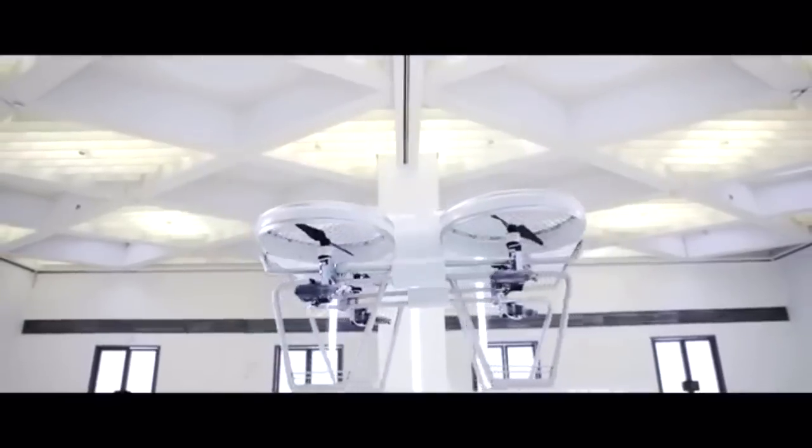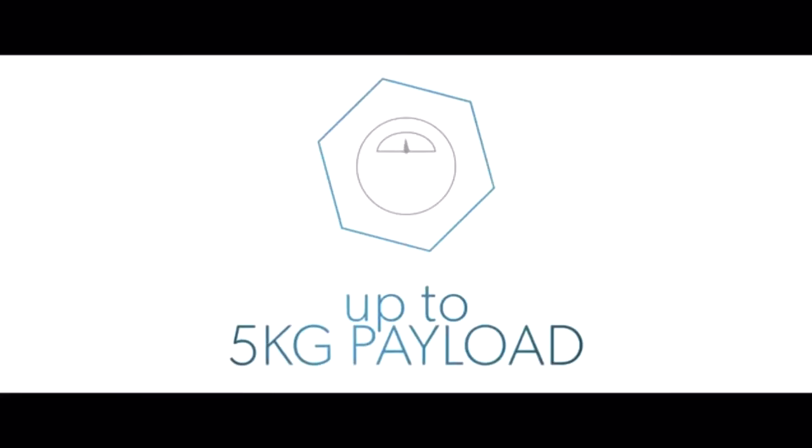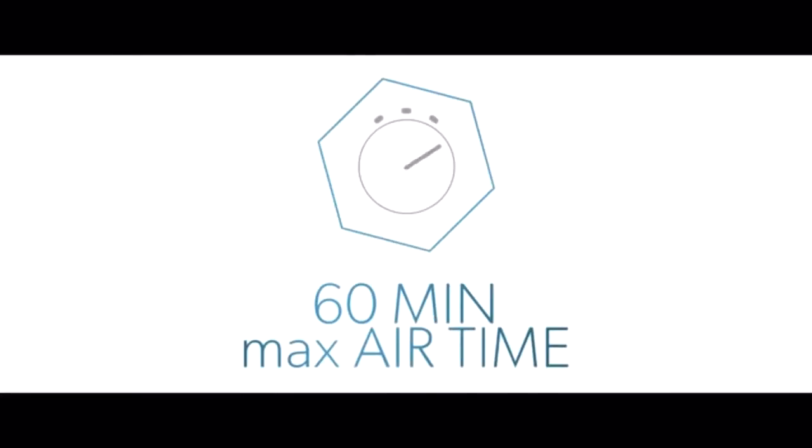YER combines the reliability of electric engines with the power of combustion engines — the best of both worlds. YER is the first quadrocopter that takes the challenge of carrying combustion engines controlled with the accuracy of electric engines. The result is power, speed, and endurance. YER delivers all standard quadrocopter features that are state of the art, including Follow Me mode, automatic return, automatic start and landing, autonomous flight option, and is ready for industrial use.